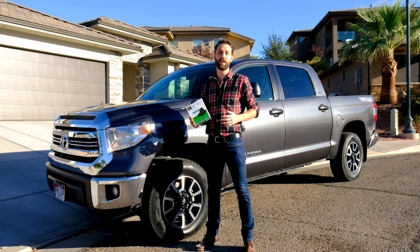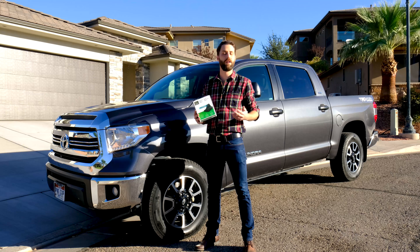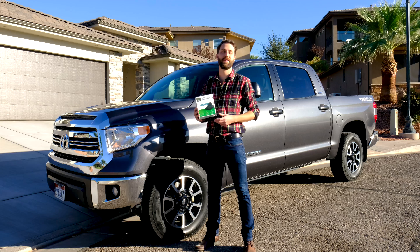We'll be installing this in a truck, but the process is going to be the same whether you're installing this in a car, truck, SUV, minivan, or pretty much any other vehicle.